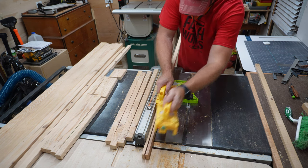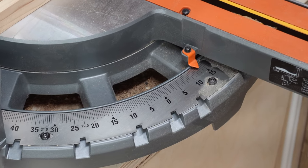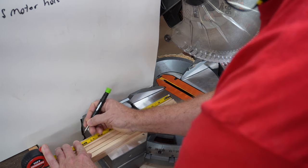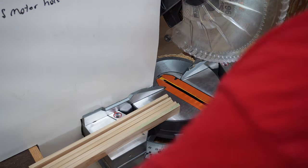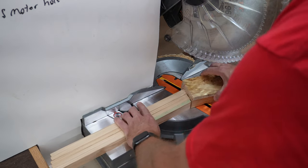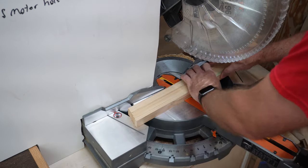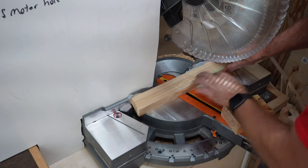Then we take these over to the miter saw to cut them to approximate length. There are a few different ways to do this. I'm trying to maximize my material, which is important if you're trying to sell these — you want to minimize your material cost and make efficient use of your time so you can maximize your profits. If you don't have a miter saw, you can still do this with a handsaw and a miter box. I set my miter to 13 degrees to the right. The lower your degrees, the skinnier your tree will be; if you go higher, it'll be a wider tree. To me, 13 degrees looks proportionate.